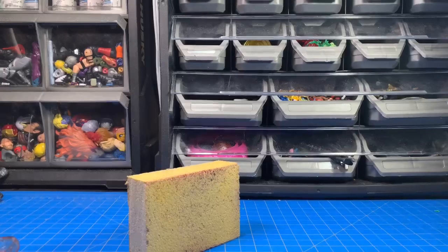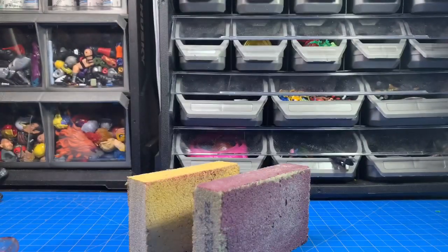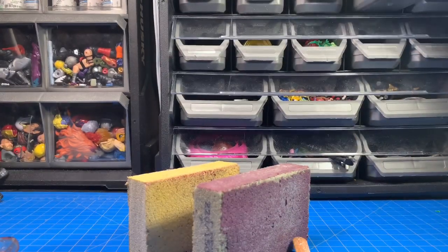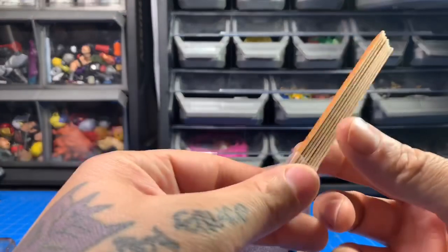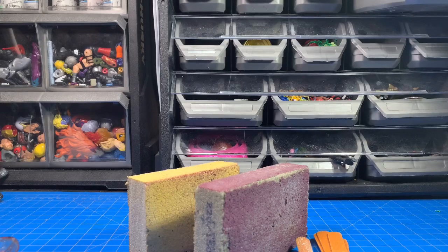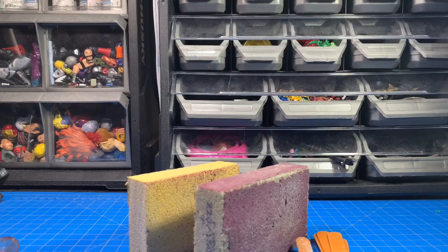As for how I prep my figures, I use sanding blocks and a file. I was watching Symbiote Seeker and he said it takes him 12 hours to prep a figure — there's no way I'm going to sand a figure for 12 hours. I try to kitbash parts and pieces that I don't have to prep. If I'm making a figure and I want him to have black parts, I find black parts rather than just painting everything black.